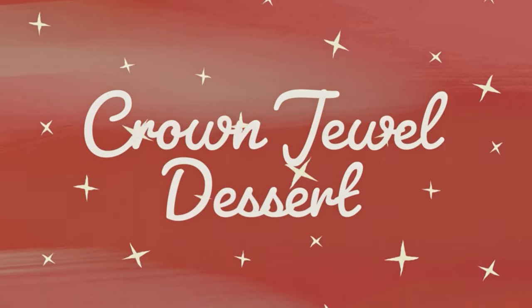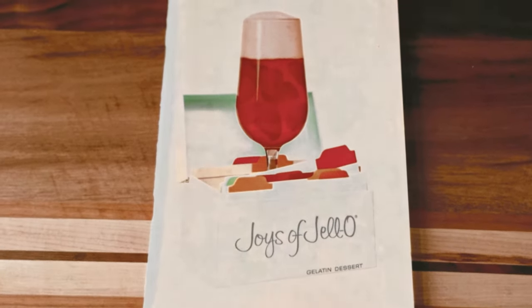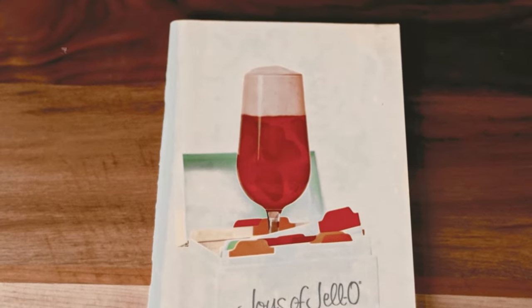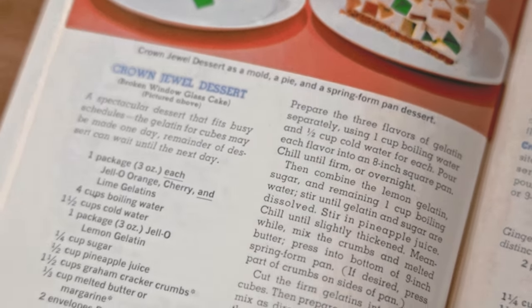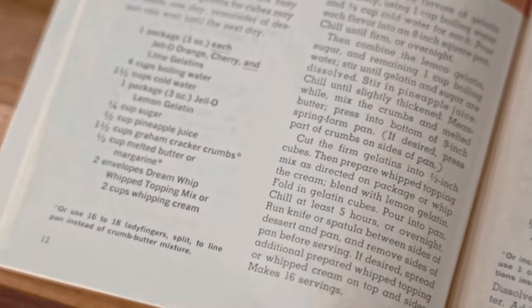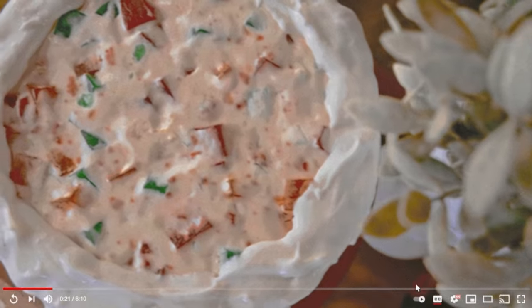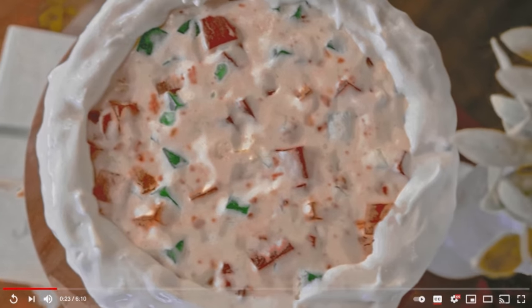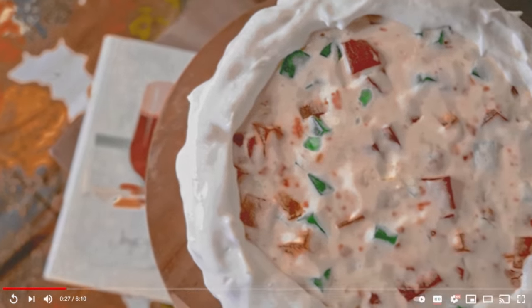Today I'm making a Crown Jewel dessert. We are joining my friend Anna at Cooking the Books in trying out a recipe from the 1962 Joys of Jell-O cookbook. We've both chosen light and refreshing desserts we feel may be appropriate for an Easter get-together — or so we thought. You can turn on subtitles by pressing the CC button, and if you'd like to try this dessert at home, I'll be listing all of the ingredients and their measurements in the description under the video.